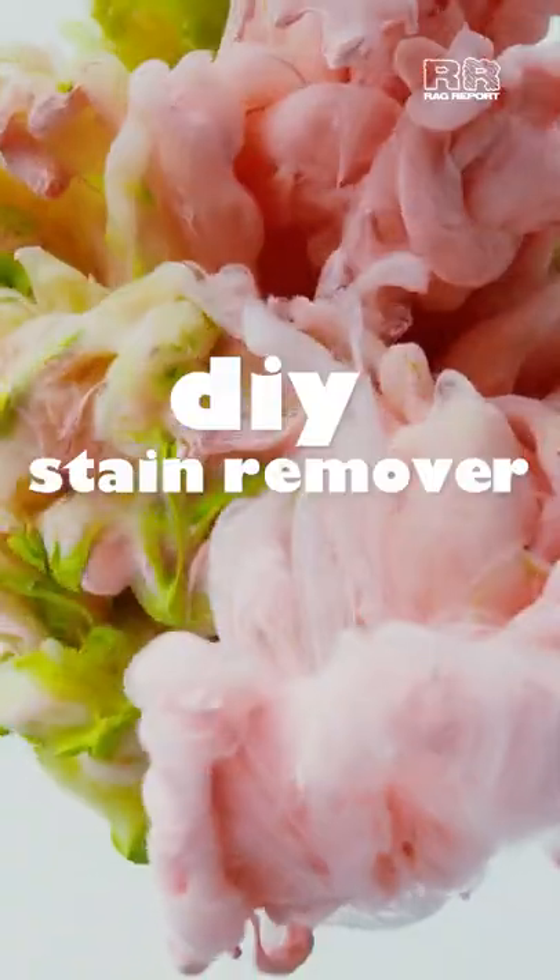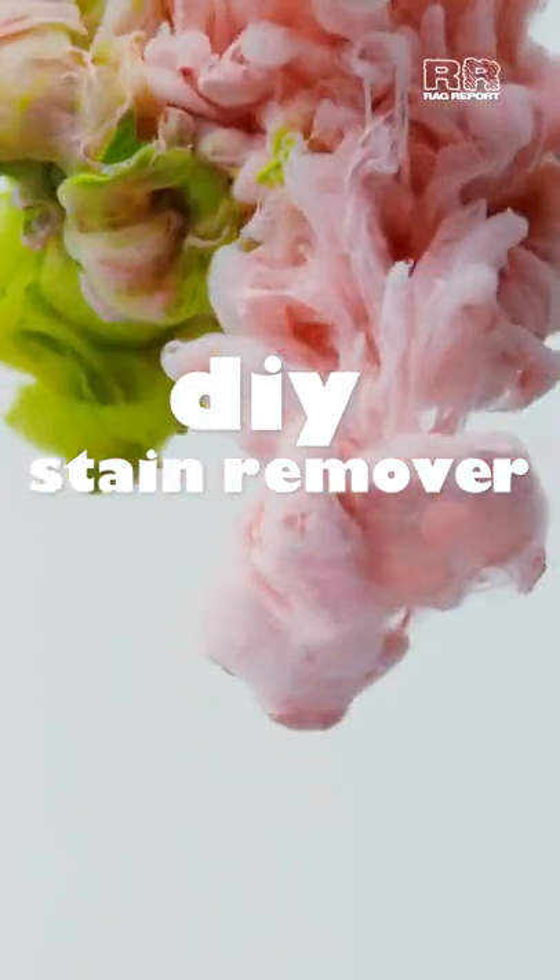Accidents happen. We all hate stains, and getting them out isn't always the easiest. So here's a simple DIY stain remover using everyday household items.